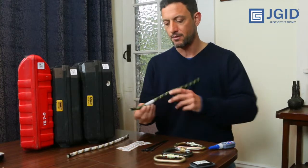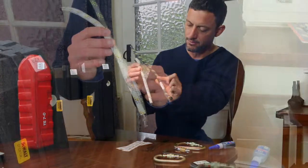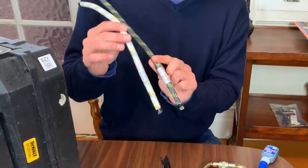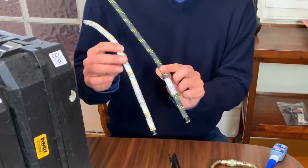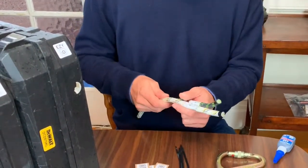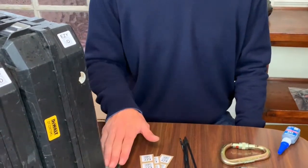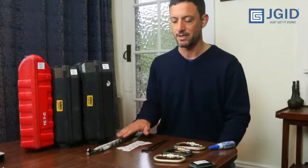You can also attach the stickers to your ropes and then put some heat shrink around it. If you need heat shrink, we can supply it with heat shrink as well. This is really good for rope logs and especially for people who need full traceability of all their equipment on every job.